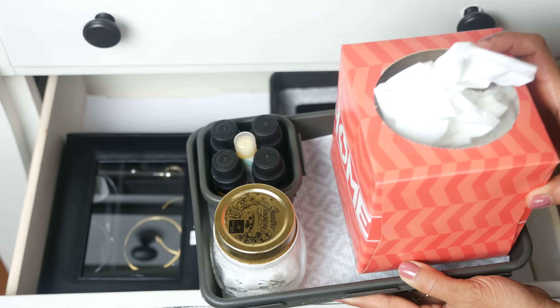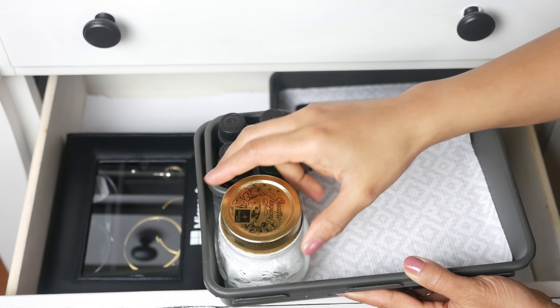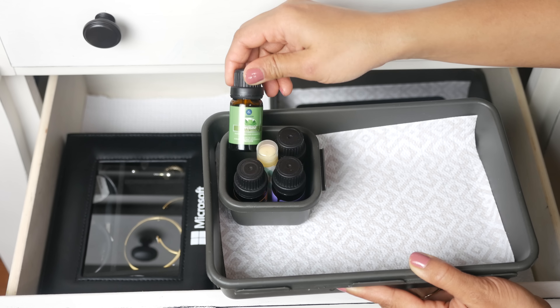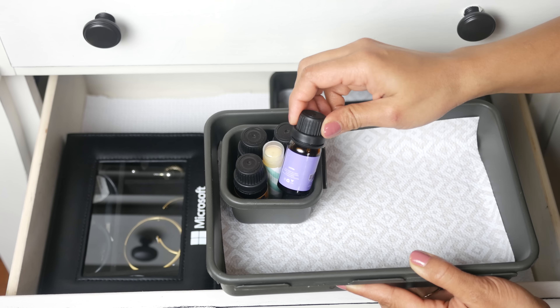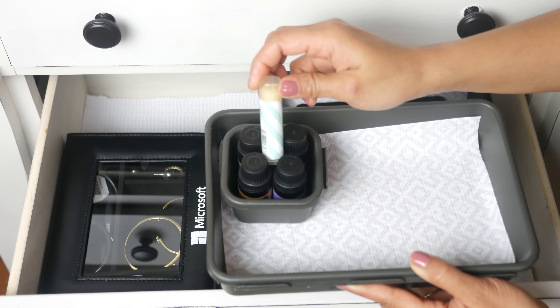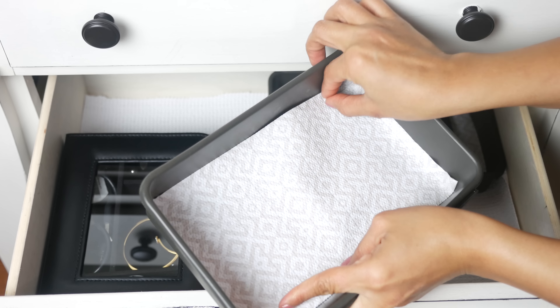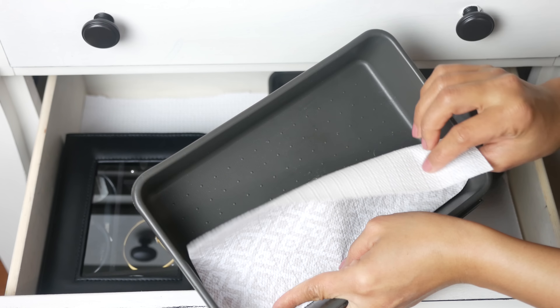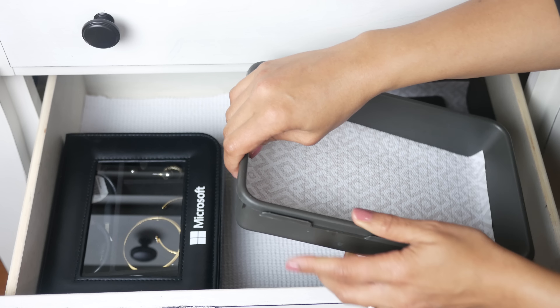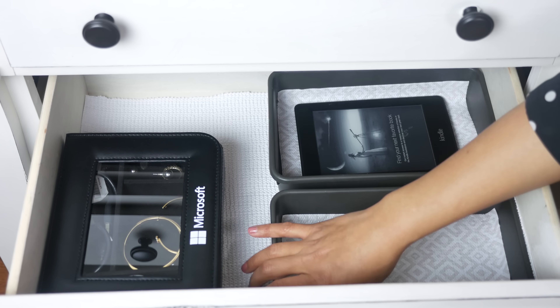The next drawer has a couple of organizer bins. One has tissues, my hand and face all-in-one cream that I make at home, a mini bin where I keep my essential oil since I like to use a diffuser for a peaceful night's sleep, and a lip balm. Adding liners to your old organizers or bins is a great way to repurpose them and make them look new — exactly what I did here using a liner from the dollar store.